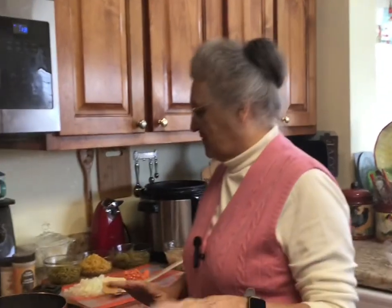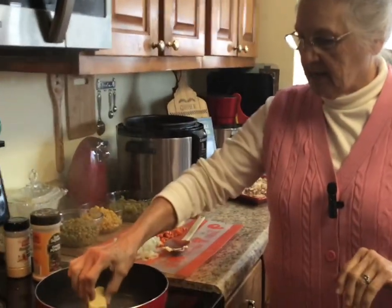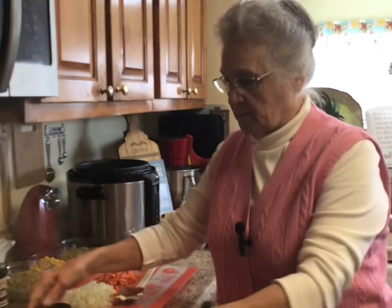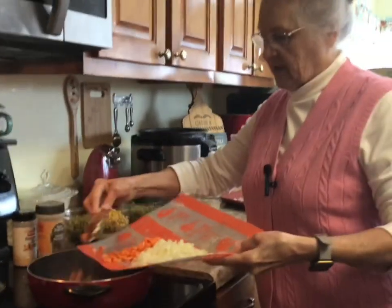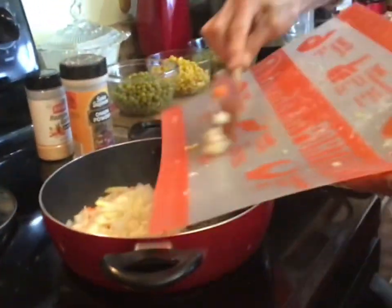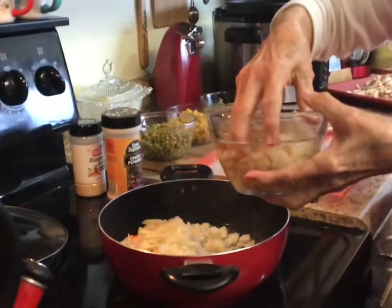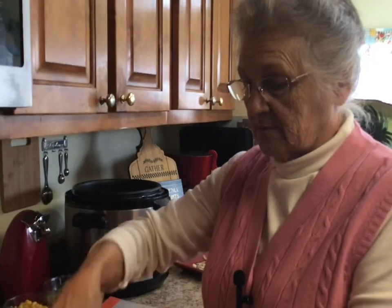Chicken pot pie is one of their favorites, and I try to make it as healthy as I can. I use some canned things but also some fresh vegetables. I'm putting a half a stick of butter in a little bit of water to cook my vegetables — I've got about a couple of diced carrots, about a cup of onions, and two diced potatoes. I like to make my own veggies and use as little processed things as I can.